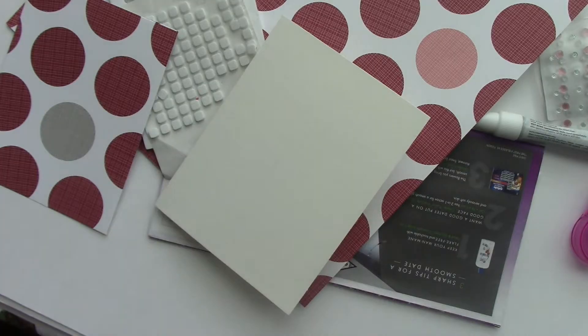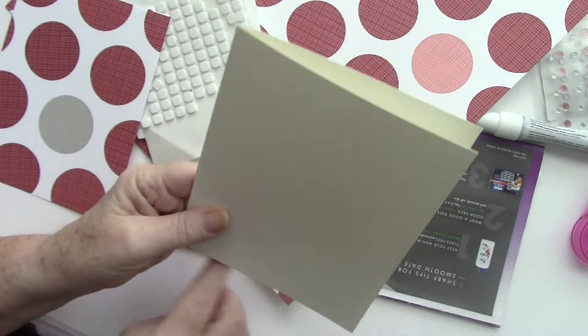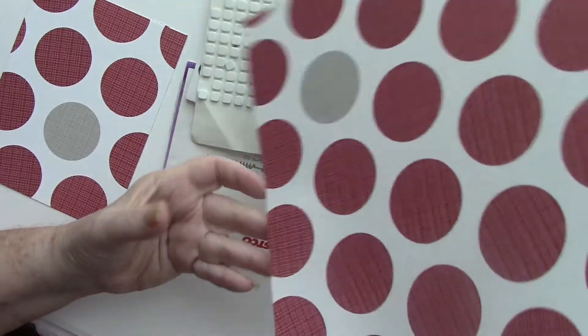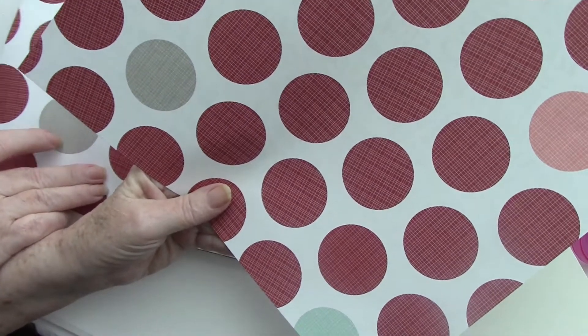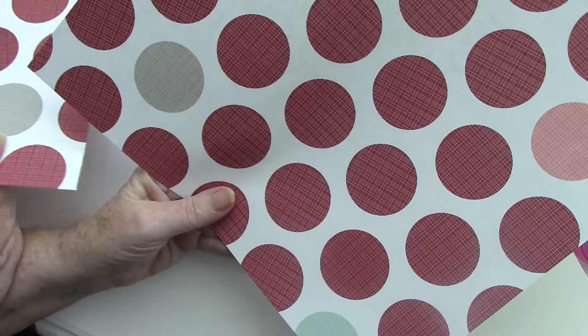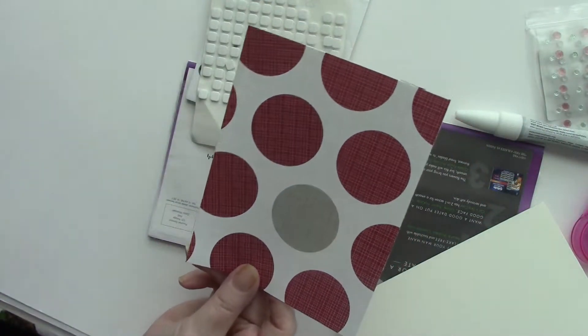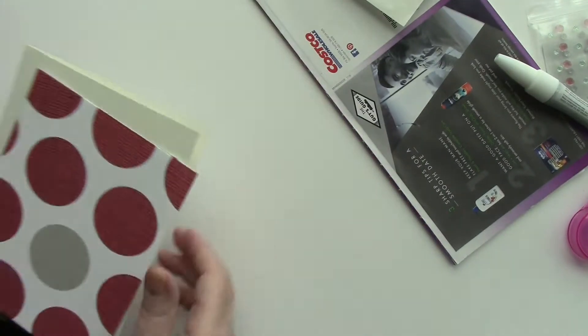The Feeling Groovy cartridge was available this past week from Cricut — you could get it for free, but only for a few days. Each Friday, Cricut offers a free Cricut cartridge. This past week it was Feeling Groovy. If you missed it, you can still purchase the cartridge in digital form. Cricut is always offering special promotions, so check my website for the latest information.